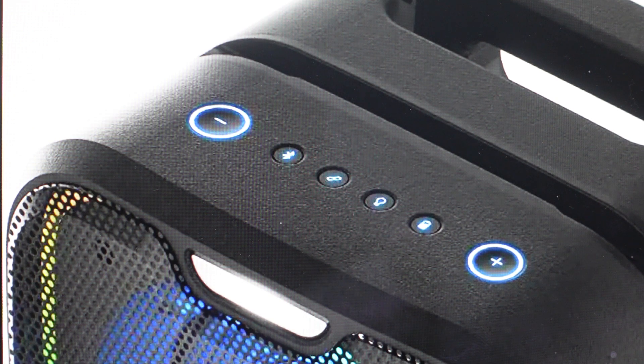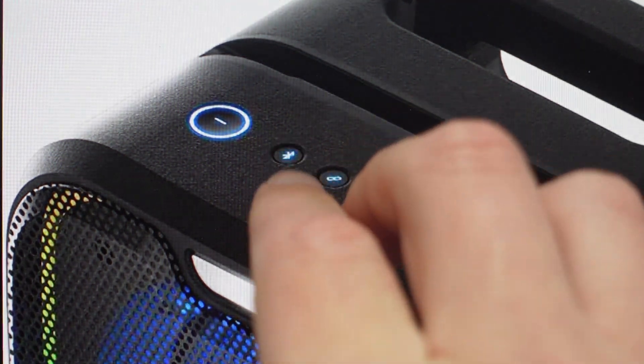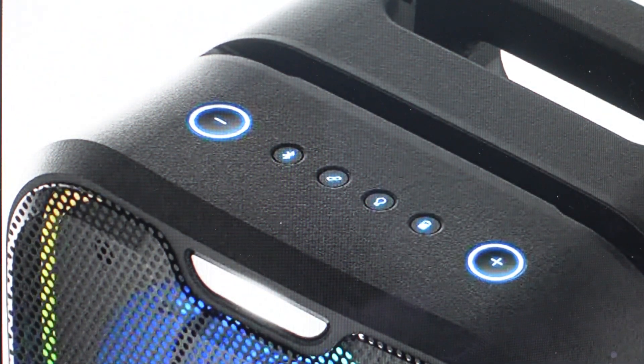We want to have it powered on, and we're just going to come in and find the Bluetooth button and the link button. All you need to do is press and hold those two buttons simultaneously for five seconds.